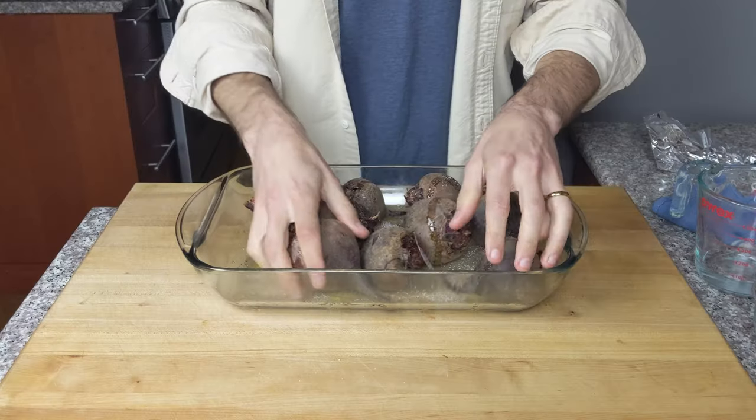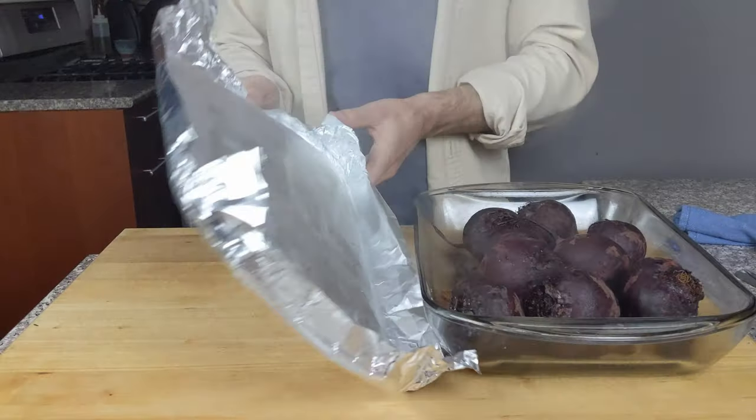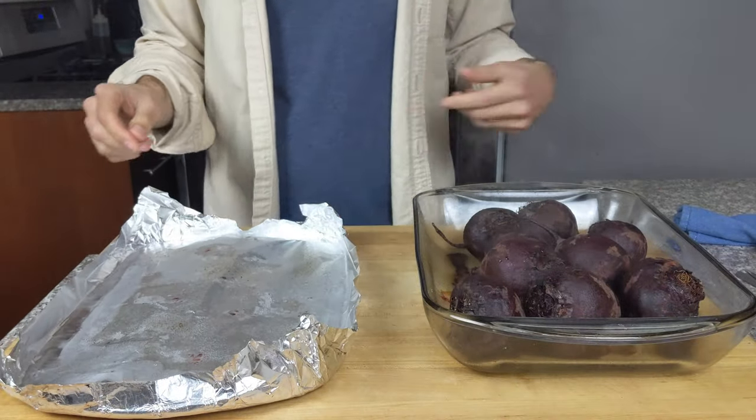It's super easy to make a big batch to store in your fridge for the rest of the week, and you can add them to salads, grain bowls, dips, dressings, or whatever you might use beets for. I actually added a bunch of recipes that use these oven roasted beets below. So let's get started with taking a look at the process.